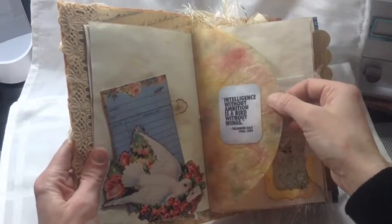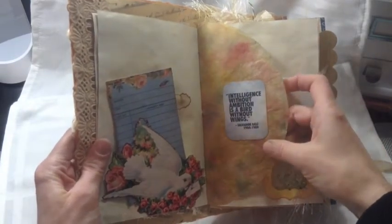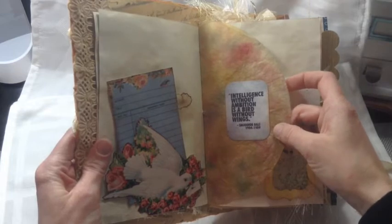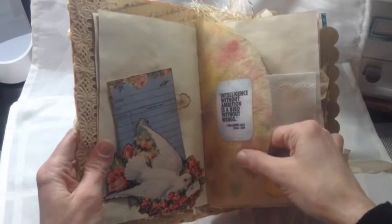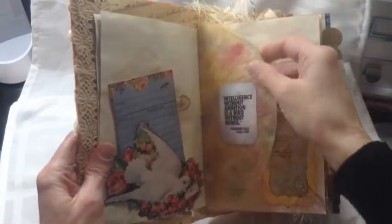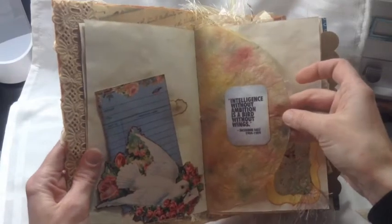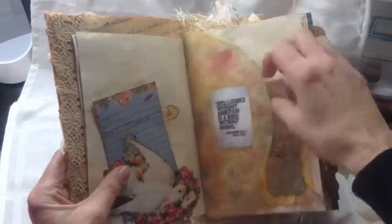This is a coffee filter that I dyed in the tea and coffee mixture, and then I put different distress inks over it. After that I put gel medium over that because it gives it a lot of — like this is going nowhere, it's not going to rip — kind of gives it a leathery feeling. It works really well. Another quote, a little tuck spot, double tuck.